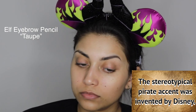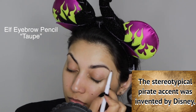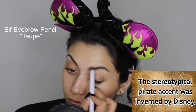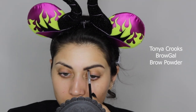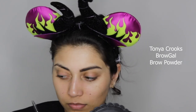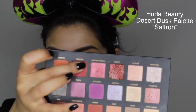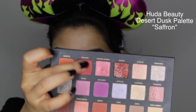Now I'm going in with a brow pencil, just shaping my brows and filling in any gaps or bald spots. I decided later to go in with a darker brow powder to set the eyebrow and give it more structure to make it a little bit more bold. Then I'm taking this really beautiful maroony brick red shade and applying that all over the lid.